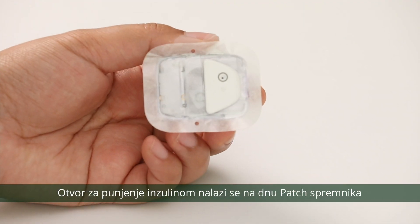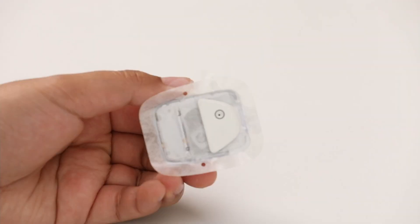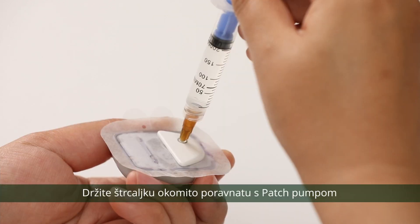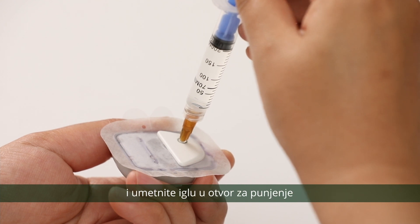The insulin fill port is on the bottom of the patch. Insert the syringe needle perpendicularly into the insulin fill port. Keep the syringe vertically aligned with the patch pump and insert the needle into the fill port.